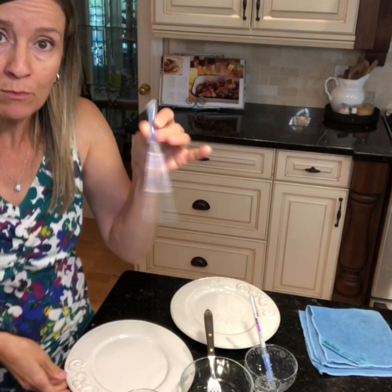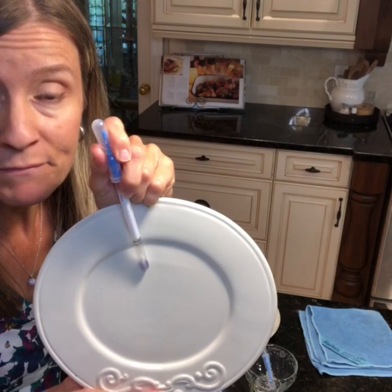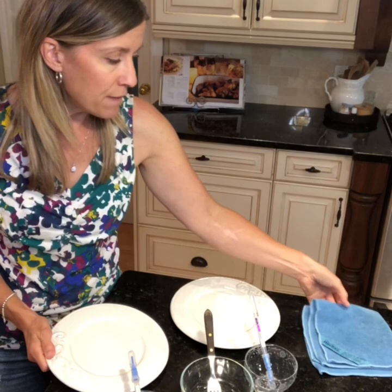We're putting it inside a solution that will react when it finds protein. It will turn purple when it finds protein on a surface. If it finds no protein, it turns green. So as you can see, it's already picked up and found that protein very easily.